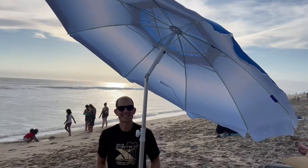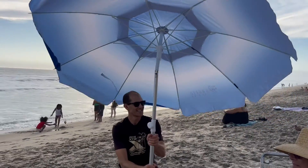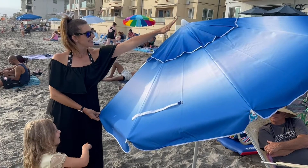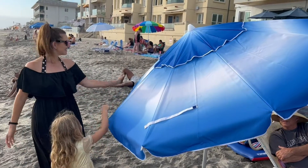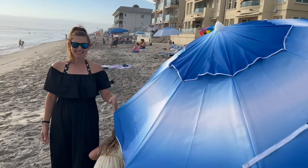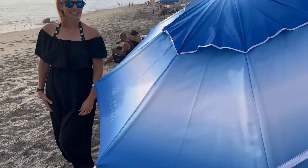It has a push-button tilt so you can change the angle of the umbrella depending on your needs. And it has a special venting system which makes it so that it won't fly away if there's a really windy day out at the beach.